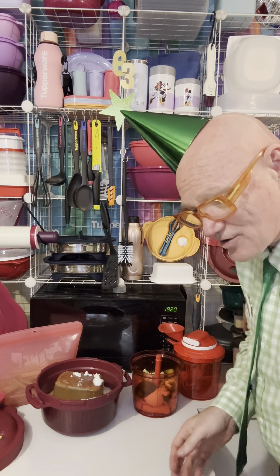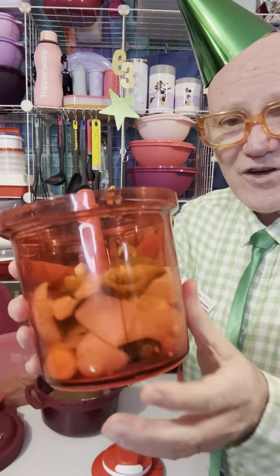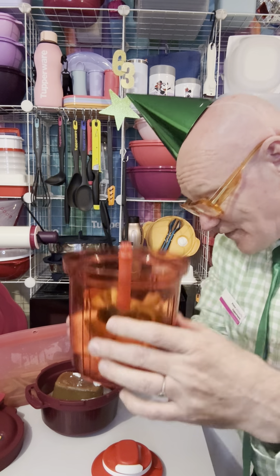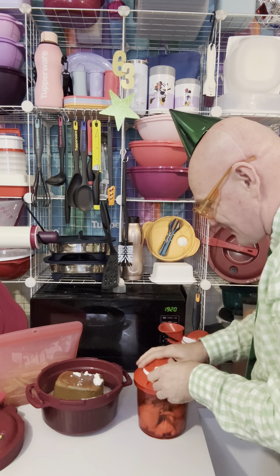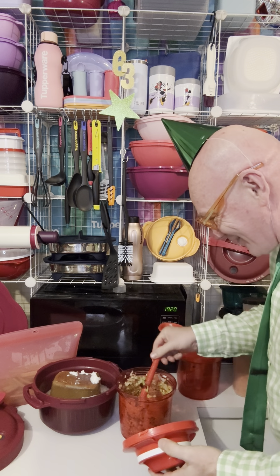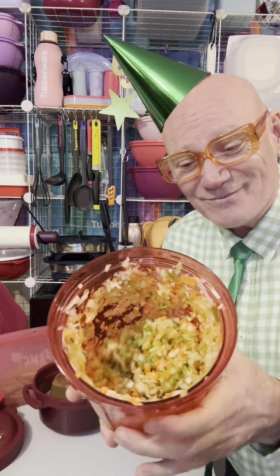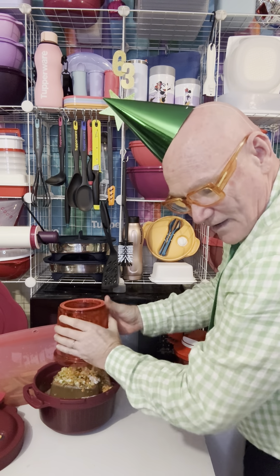Look at that — onion, garlic, capsicum, carrot, and chili. There is a fill line, so please respect the fill line and the product will respect you. Let's pull the cord — the calories fall off you! There we go. You can get a good cardiovascular workout in the privacy of your own home! There are all our blitzed veggies. We'll pop that straight in and grab the Tupperware spatula.